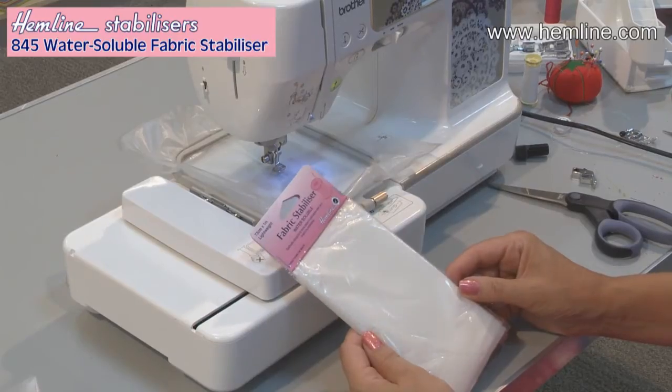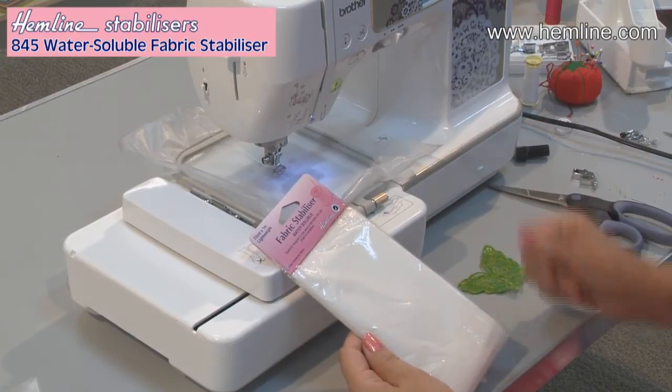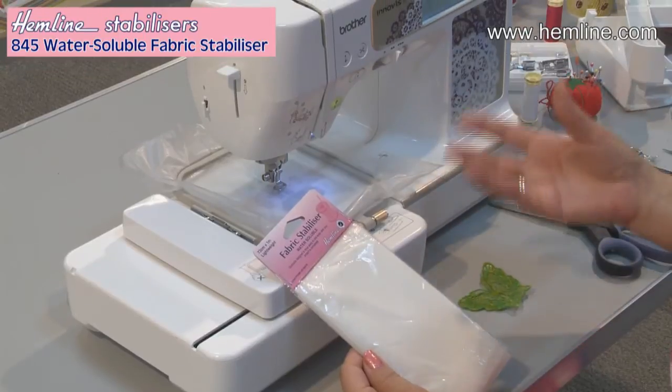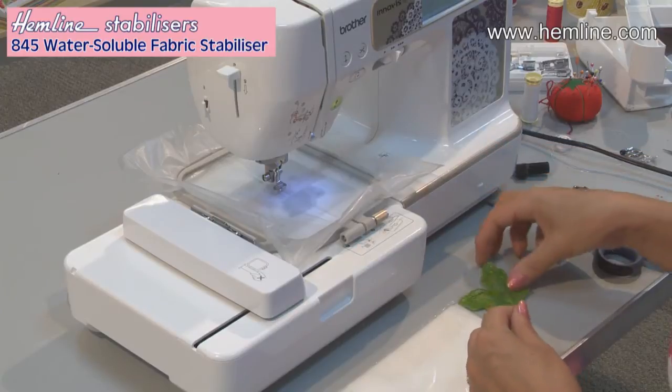Use a water-soluble fabric stabiliser when you're doing machine embroidery or on towels and things like that, so the stitching doesn't sink into the fabric. Water-soluble fabric stabiliser is a really useful thing to have in your workbox. It literally dissolves in water, but we use it for various things, and one of them is when you're doing machine embroidery.